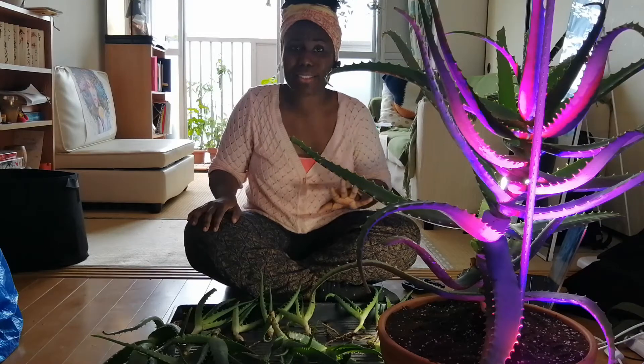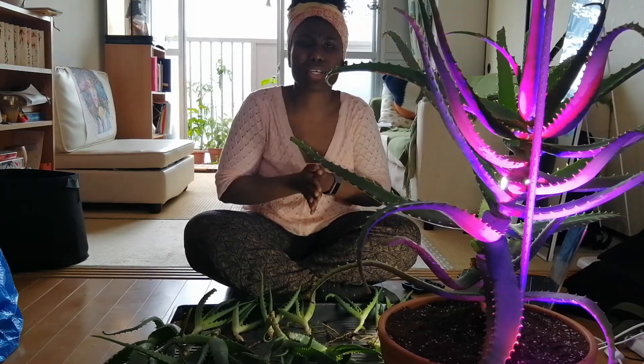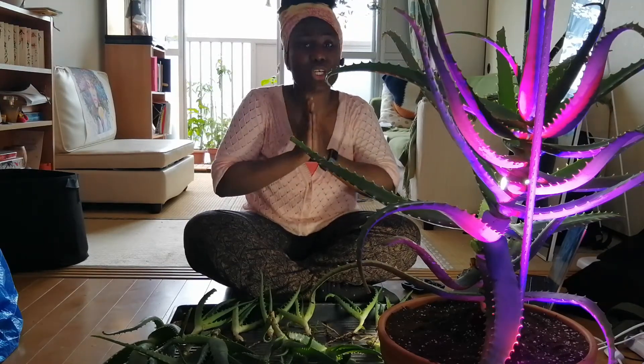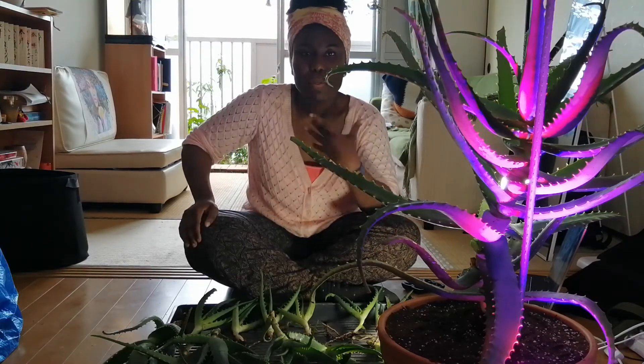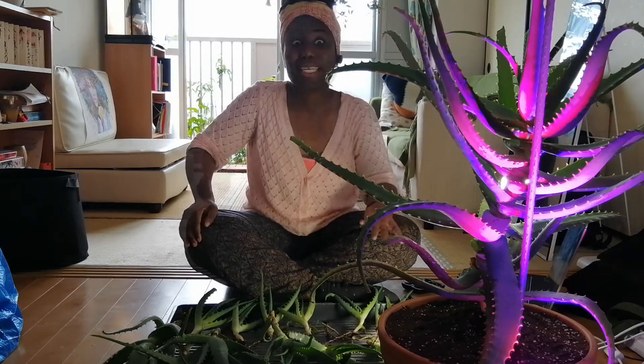Just let her be — she's very content. Ease off the watering and the fertilizer. You don't really need to give her any fertilizer at all. Some people do, but I don't because she doesn't really need it.